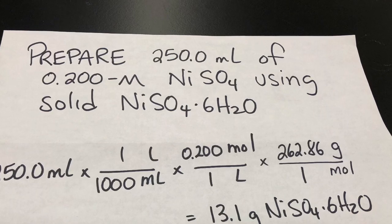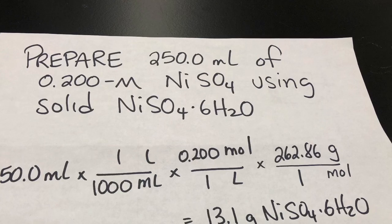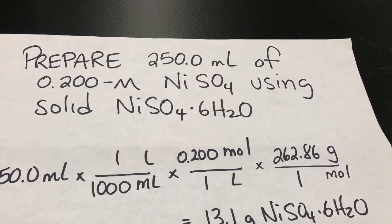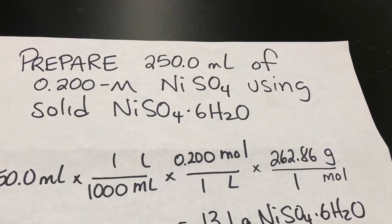You could also use two formulas: you could use C = n/V to find the moles of solute, and then moles = mass / molar mass to find the mass. Be sure that you keep three significant digits in your answer.